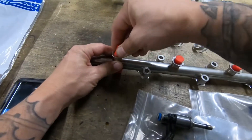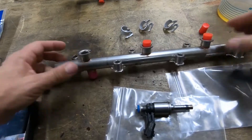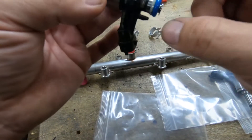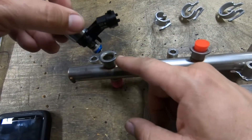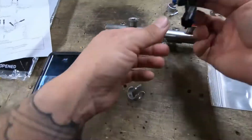I have these little stoppers I had in here to keep this thing from getting dirt. Just use a little bit of this fresh 5w30 oil — water the oil on this seal.